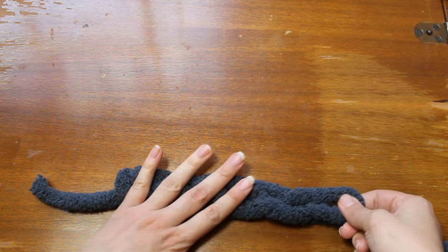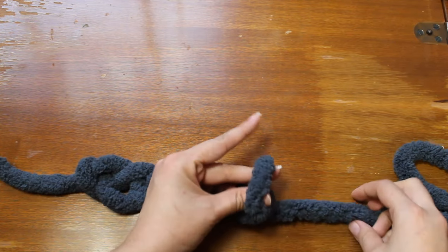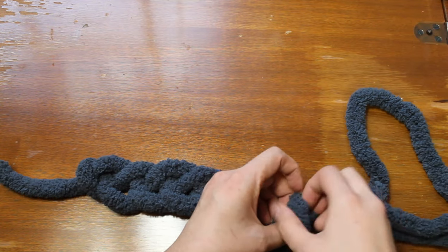Also make sure to keep each chain about the same size — we're making them about two inches long. Try to keep them not too tight or you will end up with a smaller hat opening.